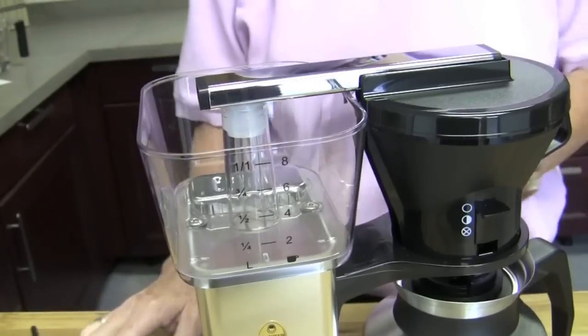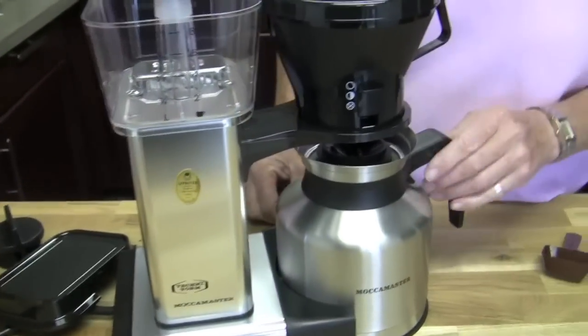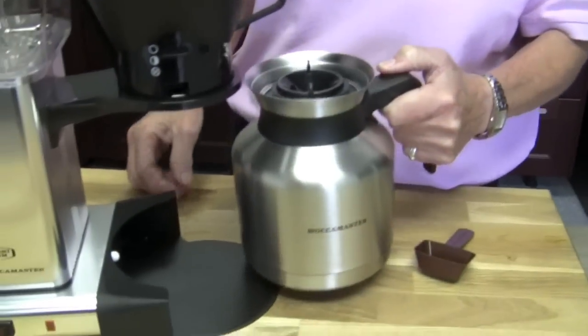So this is a rectangular base — it only comes in the rectangular base. Small carafe and it only comes in the thermal carafe.